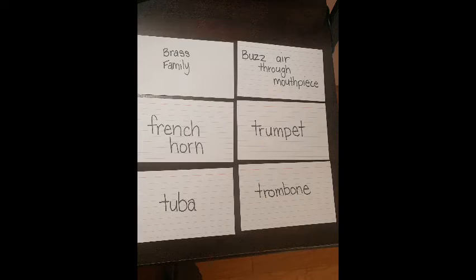Now next up, let's add to our cards. Today we're going to add six new note cards to our stack: brass family, buzz air through mouthpiece, French horn, trumpet, tuba, and trombone.